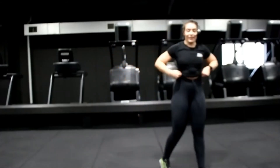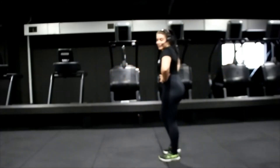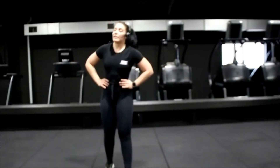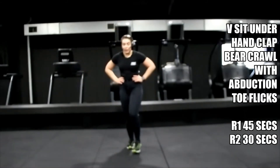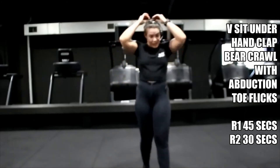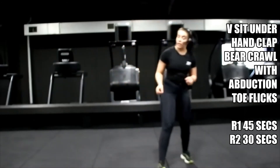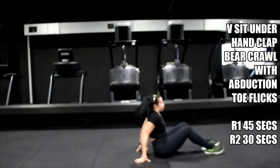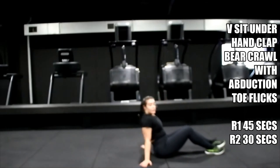How are we feeling? All okay? Good, shake it off. You've got one more round. Coming onto the floor. From here, lean yourself back slightly — with this the aim is to balance.